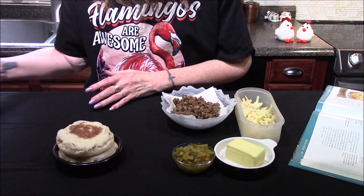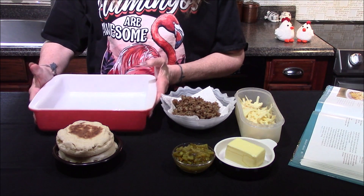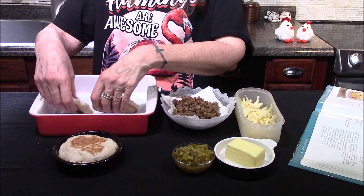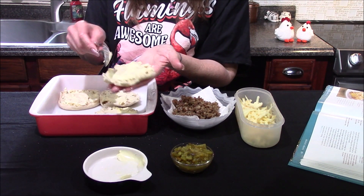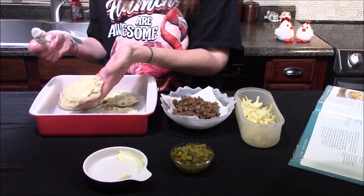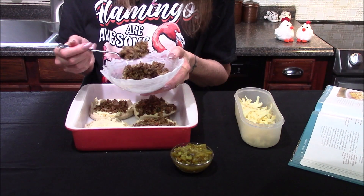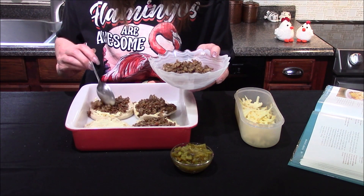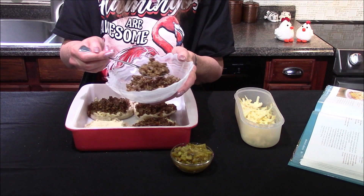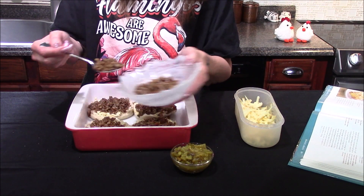For now I'm going to set these over to the side and bring in a 9 by 9 inch square pan. Here I have two English muffins that I've gone ahead and split in half. On the cut side up of each muffin half I've spread about one tablespoon of the four tablespoons of butter that I had. I have a half a pound of breakfast sausage that I browned up last night and I'm dividing it evenly across all four of my English muffin halves.